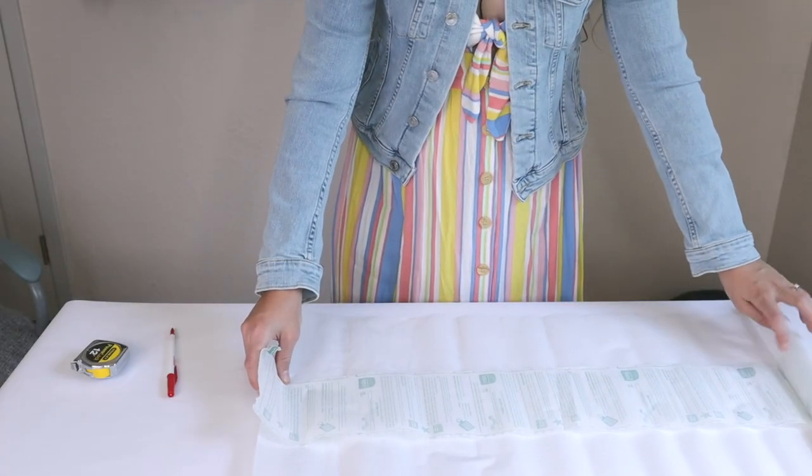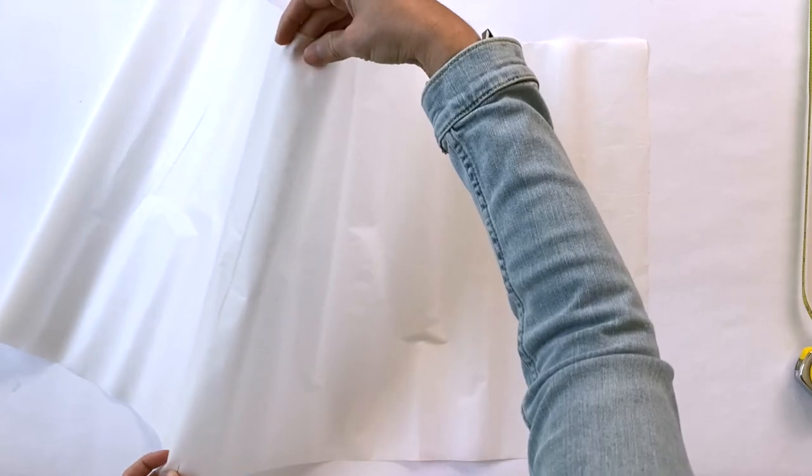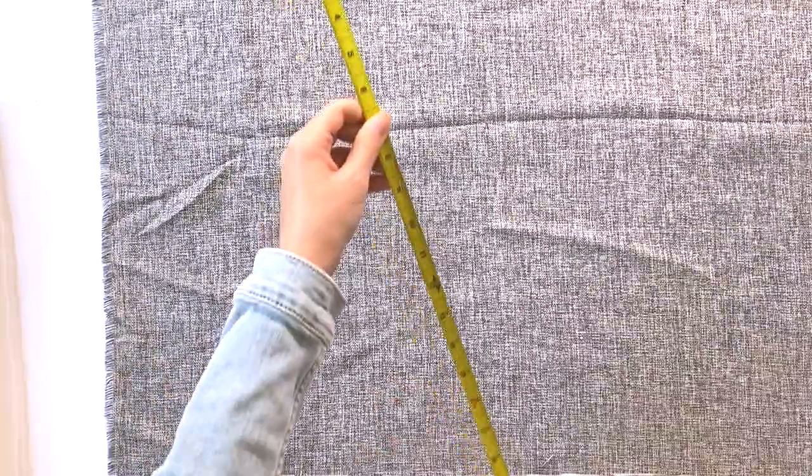You're going to start by cutting your Wonder Under and your material to the size that you want your styling board to be. The Wonder Under comes in a 17-inch width, so you have to cut multiple pieces of that. Just be sure that they align as perfectly as possible.